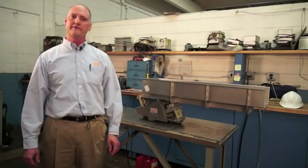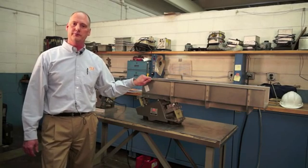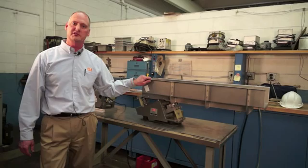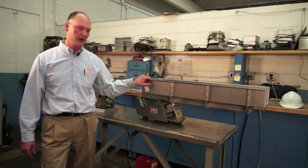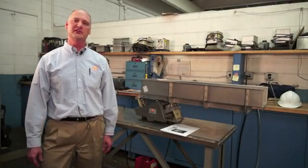A vibratory feeder with a factory installed tray is properly tuned at the factory before shipment. However, at times it is necessary for the displacement of your feeder or conveyor to be measured on site. Too much or too little displacement can signal problems.